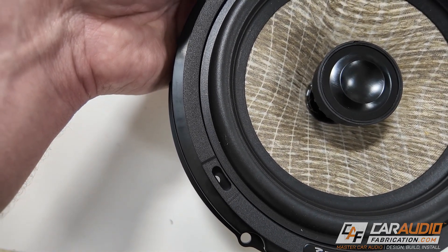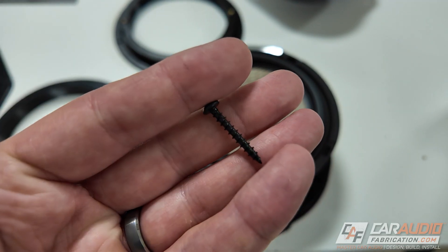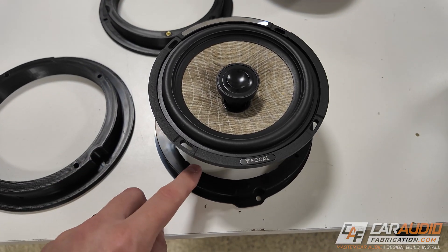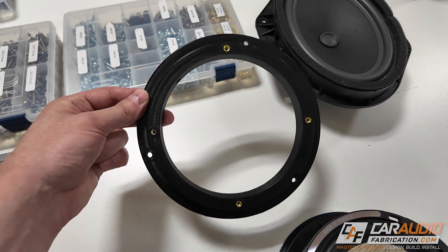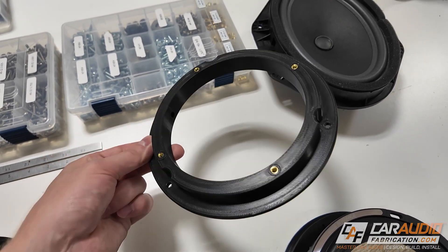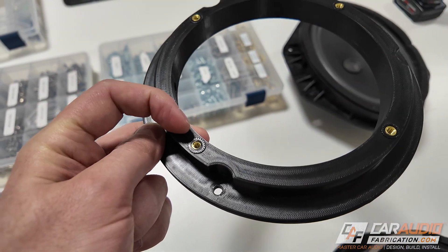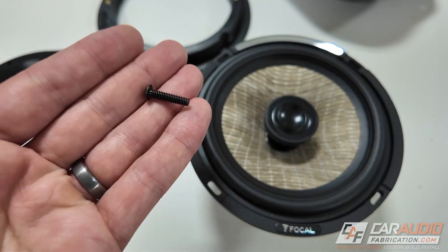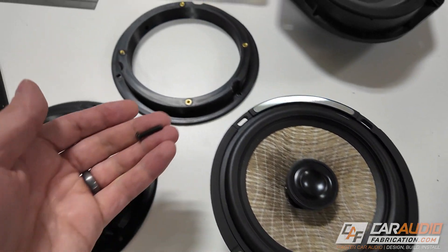If you look closely, that hole does not line up with our speaker slot. I could probably make it work using coarse thread screws at a slight angle or making new holes in the aftermarket adapter, but I'd rather just have an adapter with a hole pattern that matches up perfectly. Here's one of our finished adapters. Later in the video I'll show how we add threaded inserts into the adapter so we can use machine screws to hold the speakers in position. Let's go talk about the design process.